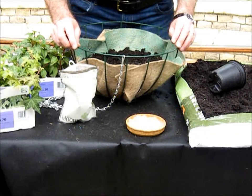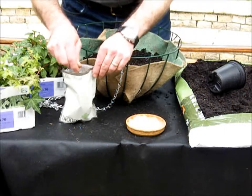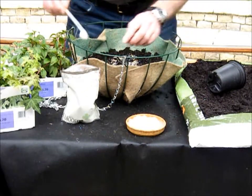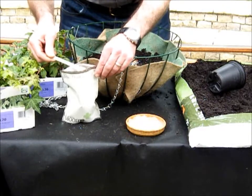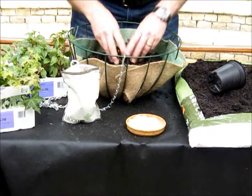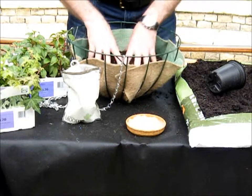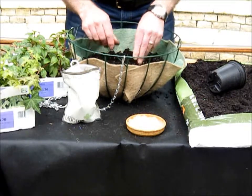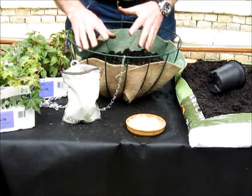The correct quantity of Basket Friend is two level teaspoons into the basket — two level teaspoons like that. Once it's in there, mix it into that top layer. The reason we mix it into the lower layers of the compost is that the gel works and swells up, but you don't actually see it working.